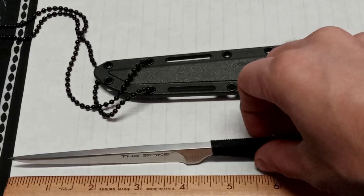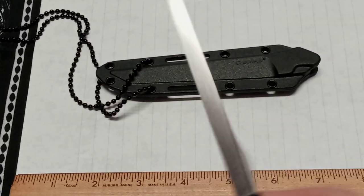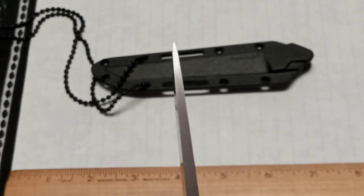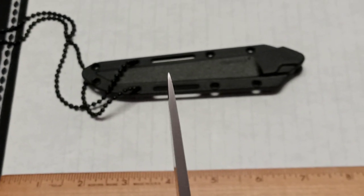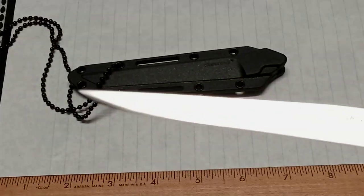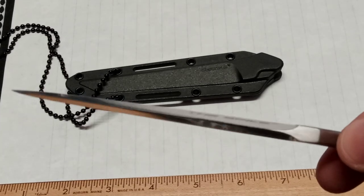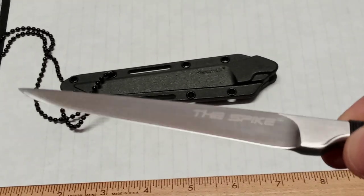I'm gonna have to find some other way to carry it because I love it, but it's a little heavy as a neck knife for me. It only weighs 2.7 ounces, but it's pretty stocky and it goes right to that fine tip too. The grind is pretty much full flat — that's exactly what it is.